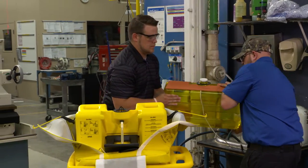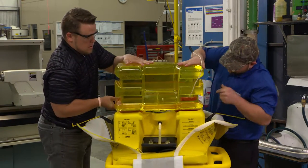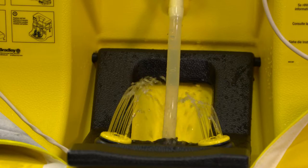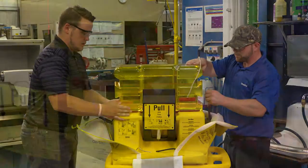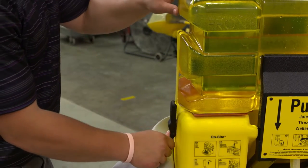Invert the tank and place it straight down on the pedestal to minimize spillage. A pierce on the pedestal will puncture a hole in the cap liner and allow the water to flow. Minor spillage may occur. Secure the tank to the pedestal using the side clamps, and make sure the latches are pulled down tight.